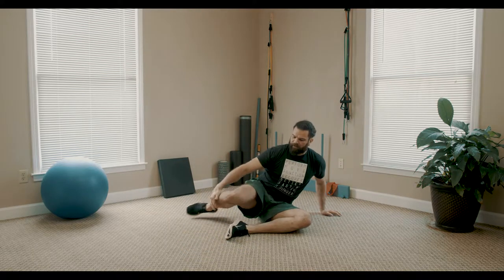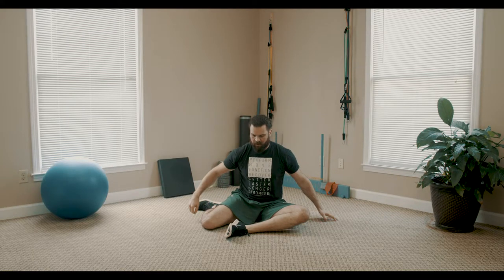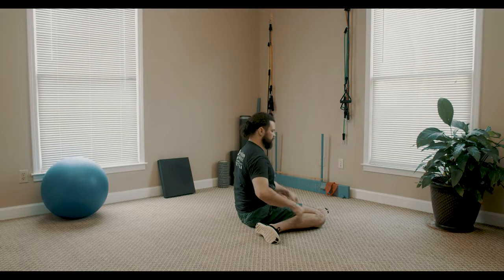For the pinwheel stretch, sitting on the floor, one leg is going to be crossed out in front of you — my left leg is crossed in front. I'm going to cross my right leg out to the side behind me. What I am working on doing is getting where I can sit up nice and straight with this stretch, so my butt is nice and even on the floor.